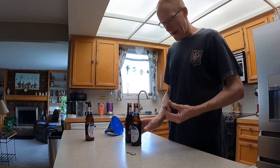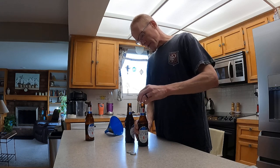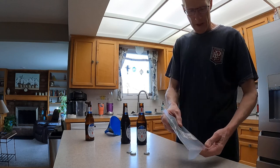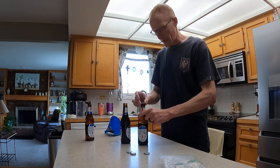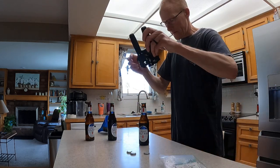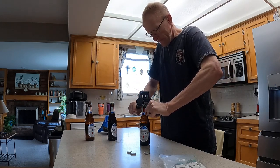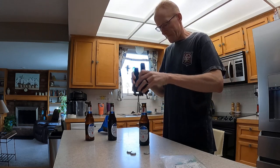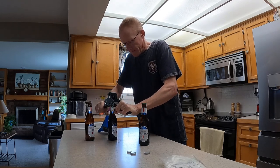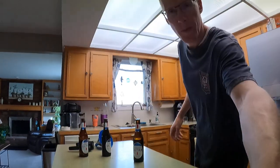Now a lot of people would be tempted - these are screw-on caps - so they'd be tempted to just use the old screw-on caps again, but you really shouldn't do that. You should use a new cap; you can get them at any homebrewing supply place. And maybe you've got a buddy that does some homebrewing, because you're going to need a capper. And there you go, we're ready to put them back in the fridge.